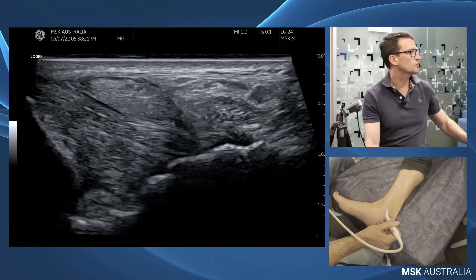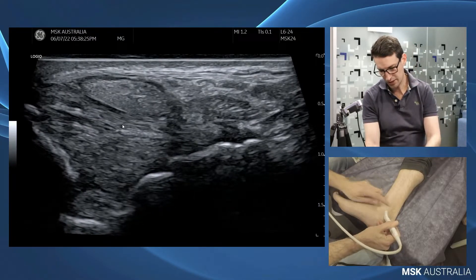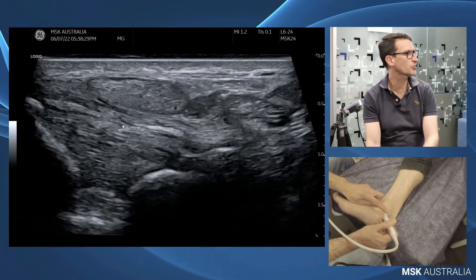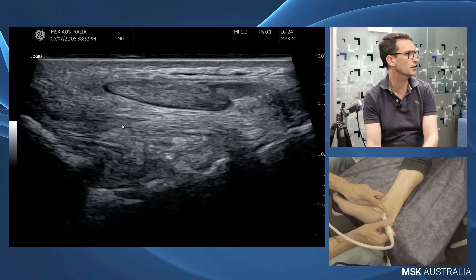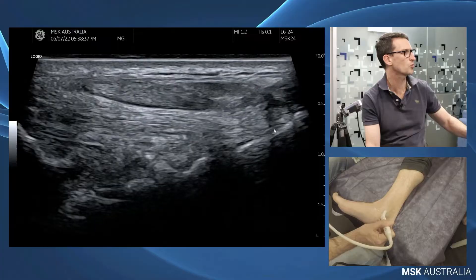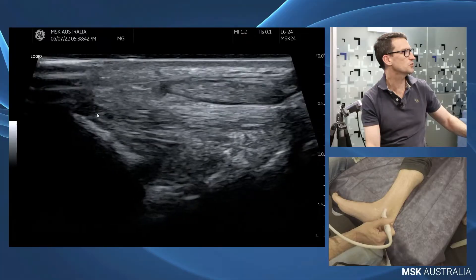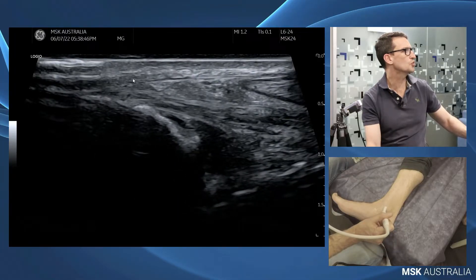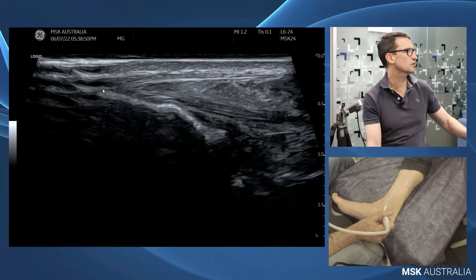As we scan forward from here, we keep our toe anchored on the malleolus to stay in our deltoid and just roll the heel of the probe around. I want to roll the heel of that probe around until I get our calcaneum in view and our sustentaculum tali, which is this prominence of our calcaneum here. So this is our calcaneal-tibial ligament, and as we come up we can see that plugging in there, merging in with our flexor retinaculum and inserting onto our tibia.